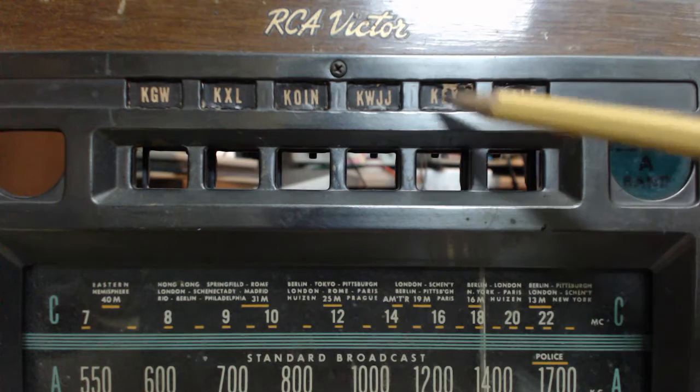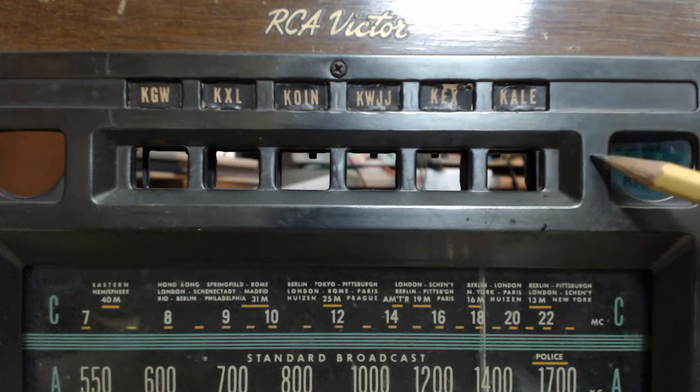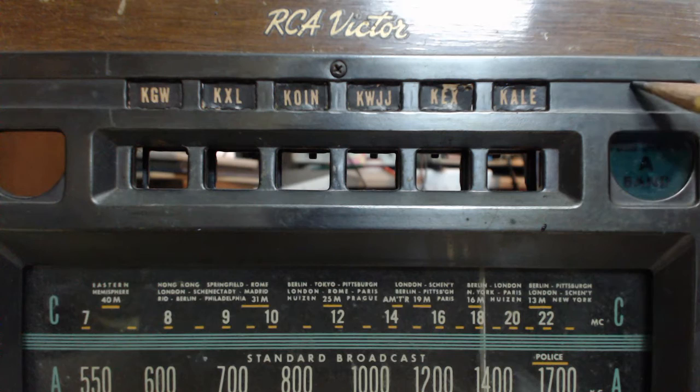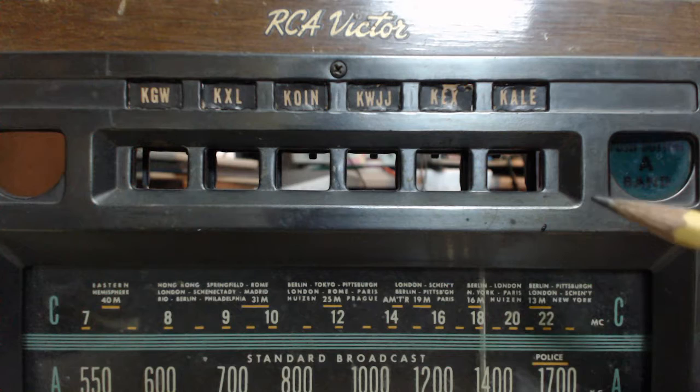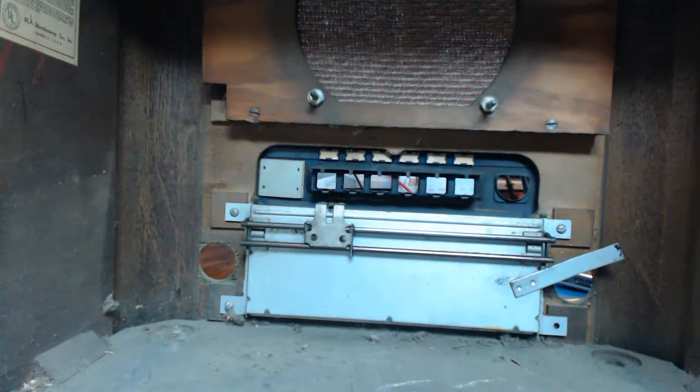It's got a nice decal here. What I wanted to point out is these call letters — these are all Portland stations. Pretty neat, huh? I don't know if those have been in there since this was new or were added later, who knows. I'm gonna leave them just like that, even though most of them are no longer in existence — those are obsolete now. But I think that's cool. There's the inside of the cabinet.